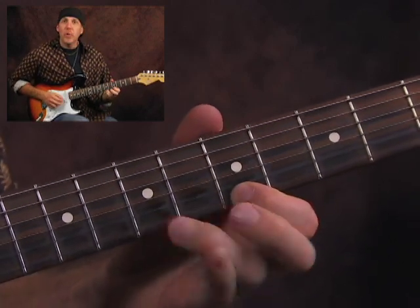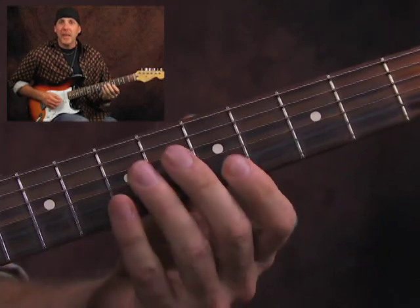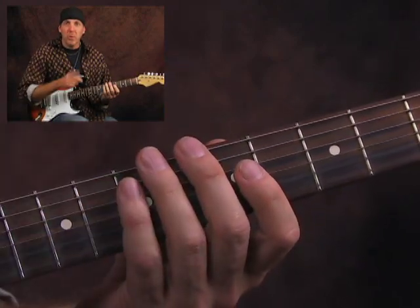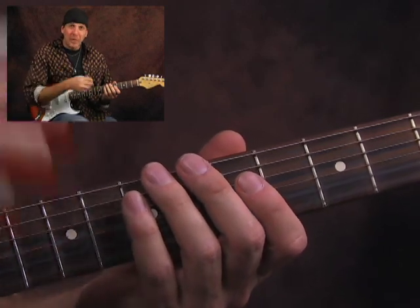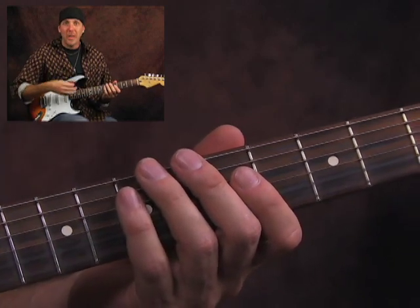First and third finger trill. We really want to get this hand strong and dexterous. You'll have more tone, you'll be able to do more with the notes — bend further, pull offs, kill the notes more, more tone, more strength, more tone.